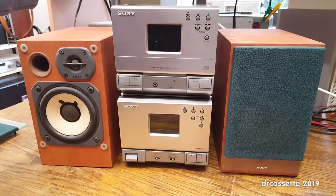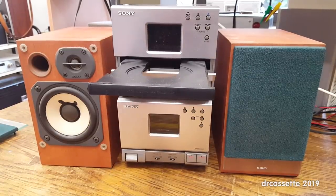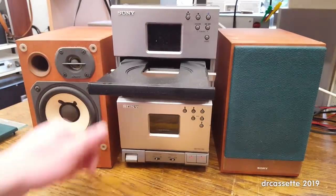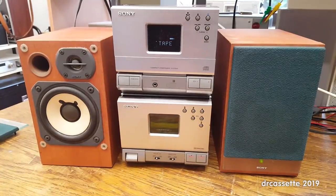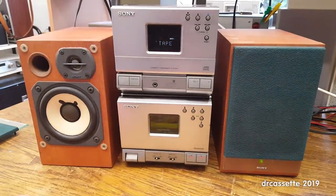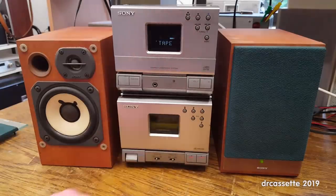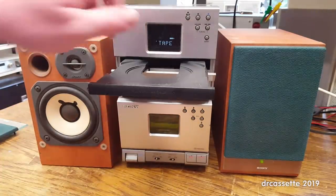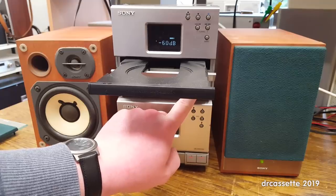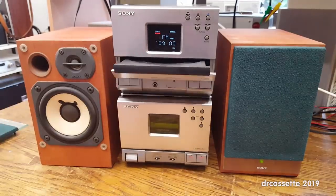As I turn on power to this, you can soon find out there is a lot wrong with this system. The CD drawer is only the first thing — as I turn this on, something makes an awful lot of noise. The CD drawer keeps opening, and really the only thing that does work is the tuner. The tuner does work, but I'd better not play too much of that because otherwise there will be copyright problems.